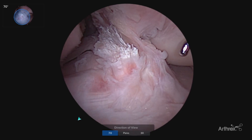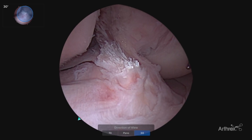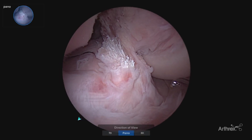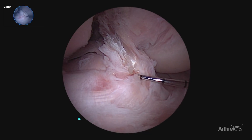With our 70 degree scope, having that similar view — our angular view with our 30 degree scope doesn't quite give us that full perspective. Now with our panascope, visualizing the entire footprint, allows for much more accurate placement of our tibial guide.